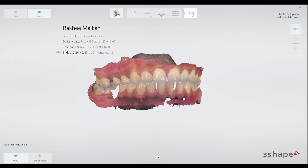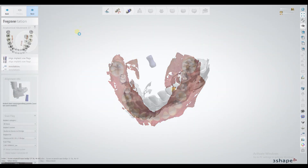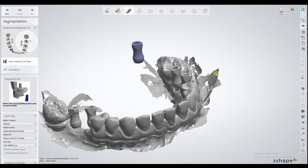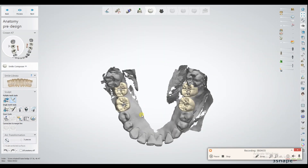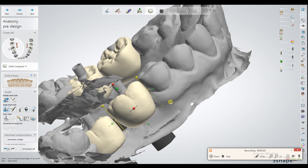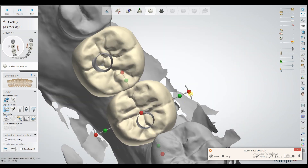In this way we can very effectively eliminate all manual steps which are likely to give some sort of error. The files are then received by the technician in a matter of minutes, and the technician starts aligning the scan bodies on the scan with the digital library in the CAD software and designs the prosthesis. We have planned milled screw-retained TFM restorations for this particular case.